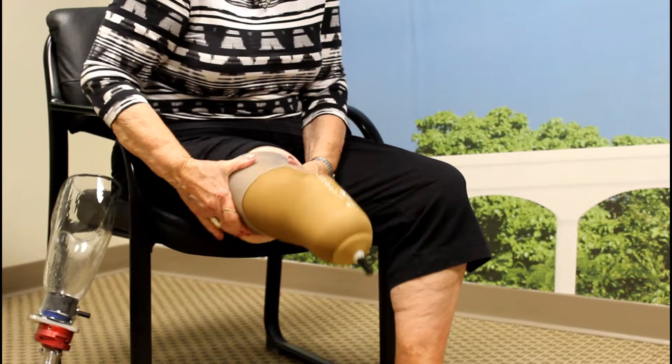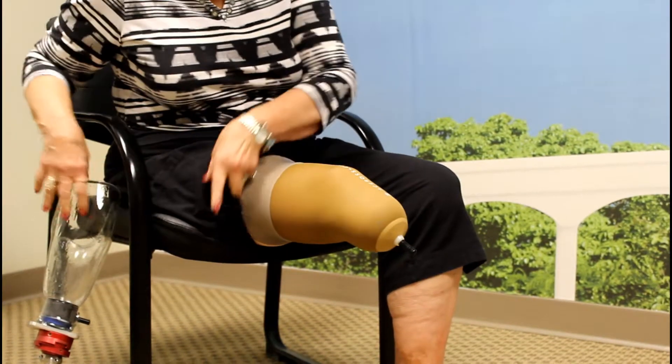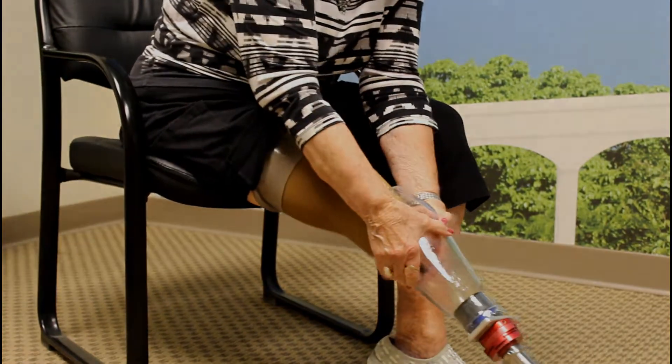The liner should extend above the kneecap several inches. Excess liner can be trimmed by your prosthetist if desired. Next, make sure the pin is in line with your leg and place your limb in your socket.